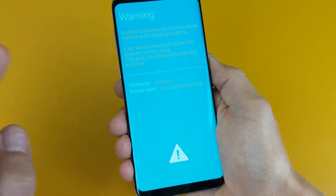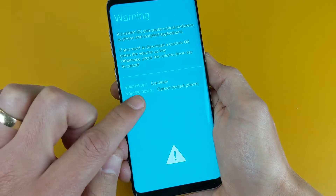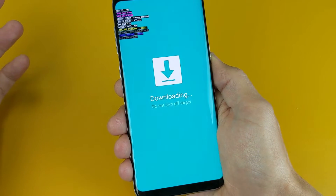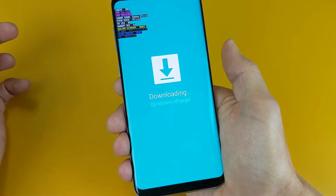There you go. Now from here, it says volume down to cancel — you can press volume down to cancel the screen. However, if you press volume up to continue, this is where you're probably stuck. If you're stuck here, pressing the power button alone or the volume down button is not going to work.